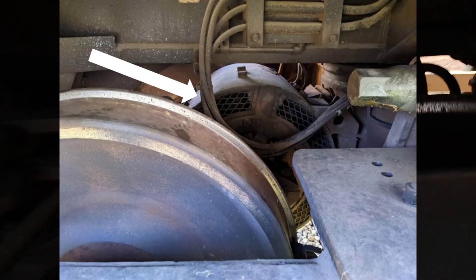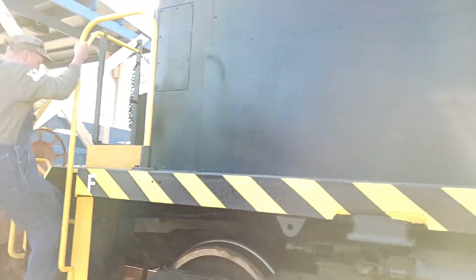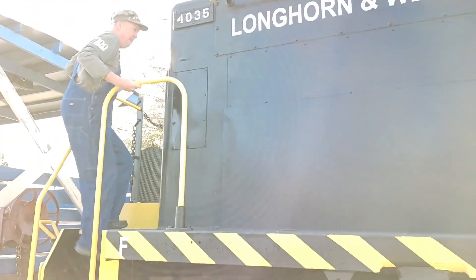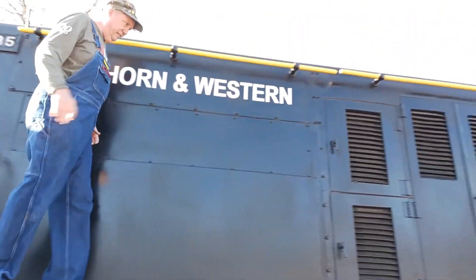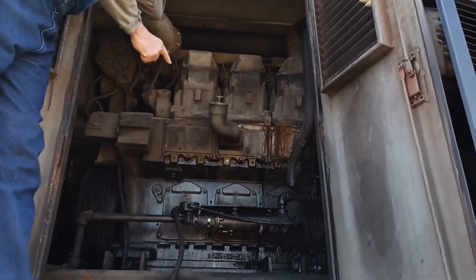Hang on, I'm going to show you the engine. Okay, this is part of the diesel engine.